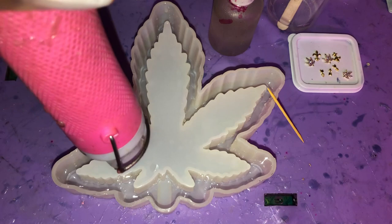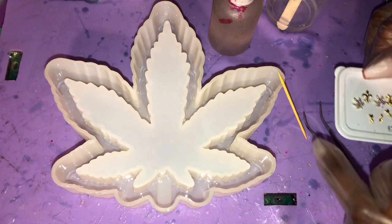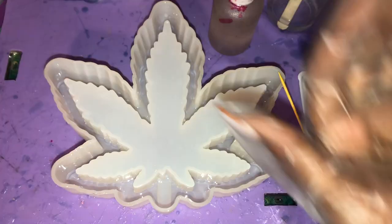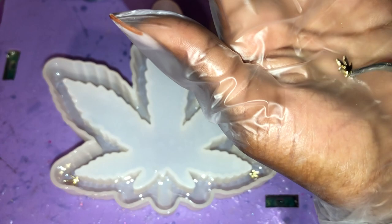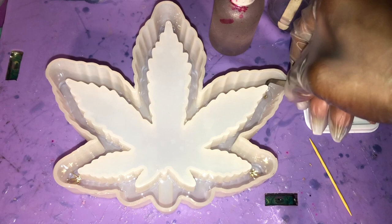All right, once you have everything thinned out and you've gotten all your bubbles removed, you're going to take your charms. These are the ones I'm going to be working with. I have some blinged out weed-shaped charms that I will have on my shop — it will be reopening on 420 and I'll be having them available for you guys. You're just going to place them face down into the resin. I'm putting a different charm on each leaf, so I'm doing three of these little weed-leaf charms. And then I have two little charms that I'm going to be putting in between each of those leaves. It's like this little cute little gold embellishment that I'm going to put into the tip of two of the leaves.